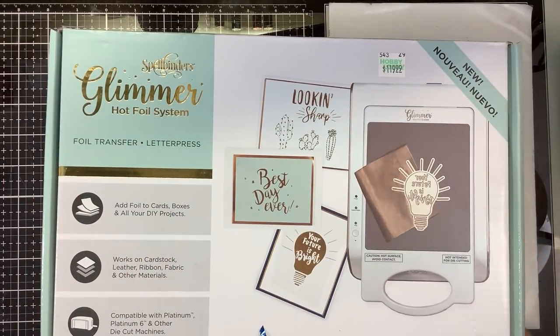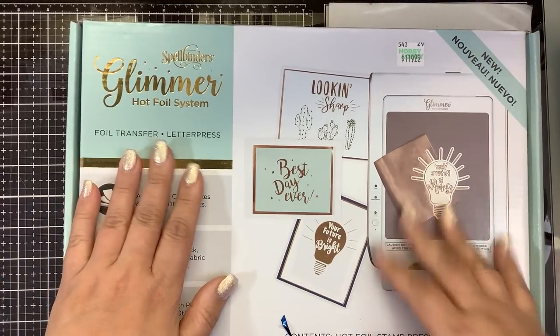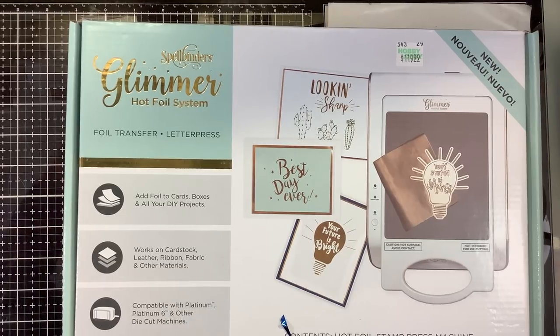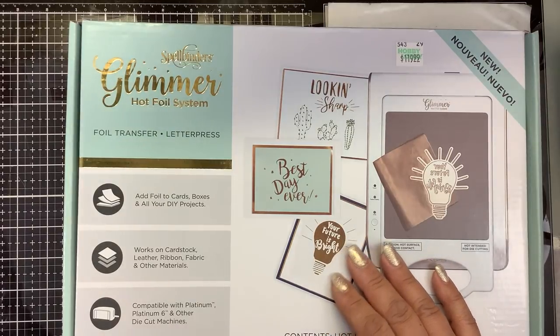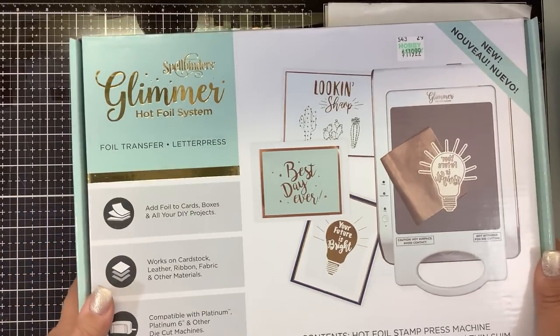Last year I emailed Spellbinders when the Glimmer machine came out and asked if I could try it out. I let them know that Crafter's Companion had sent me the Foil Press, so you guys didn't feel like you had to go buy a separate machine — meaning the Gemini or Gemini Junior. Spellbinders never got back to me, so I just kept working with the Foil Press. I had the Couture Creations Go Press and Foil, but the Foil Press had blown me away so much that I ended up giving away the Couture Creations.